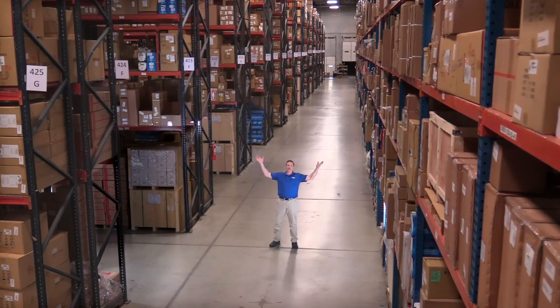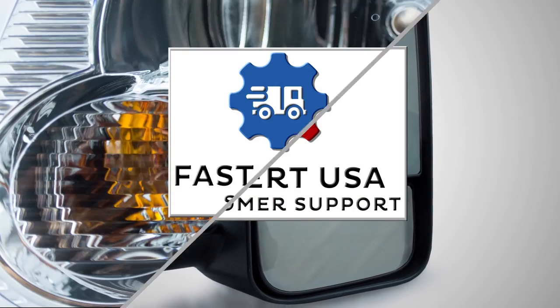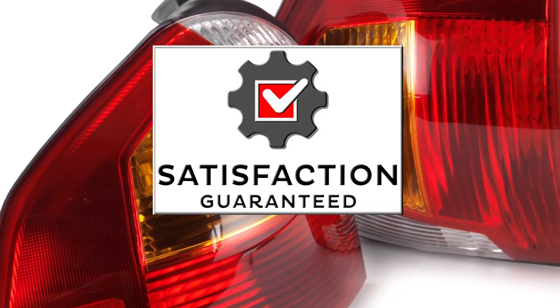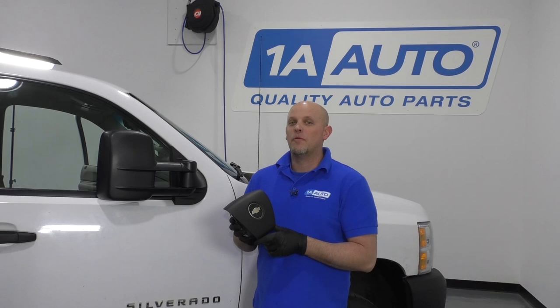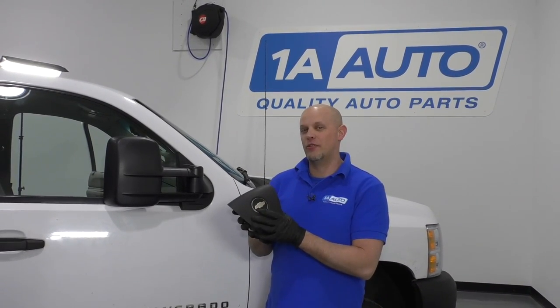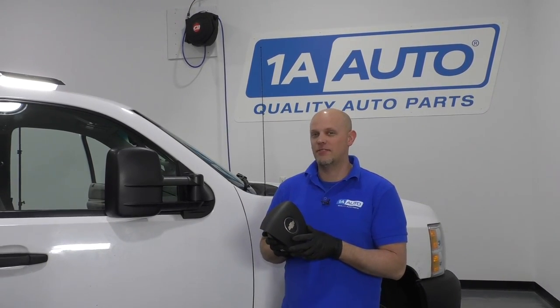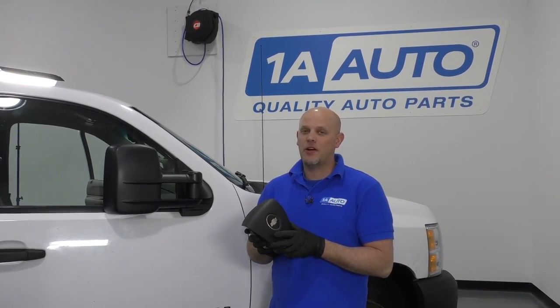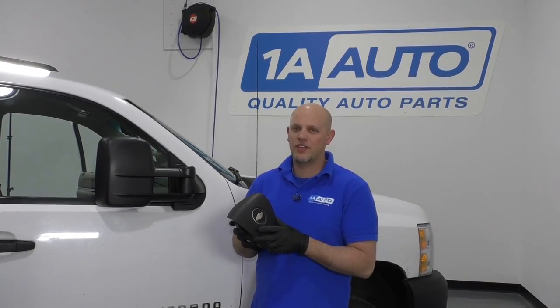Hi, I'm Mike from 1A Auto. We've been selling auto parts for over 30 years. I'm Andy from 1A Auto. In this video, I'm going to show you how to remove the airbag and reinstall it in this 2008 Chevy Silverado work truck. If you need parts for your vehicle, click the link in the description and head over to 1AAuto.com.